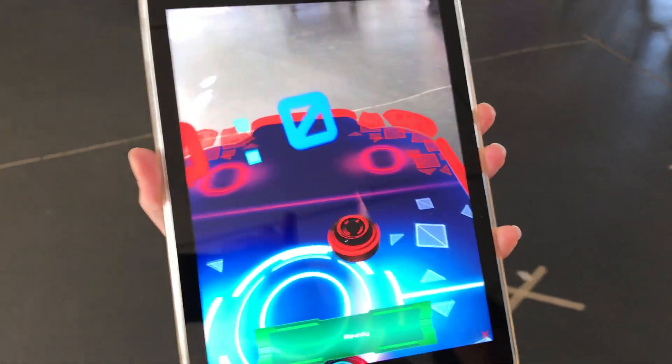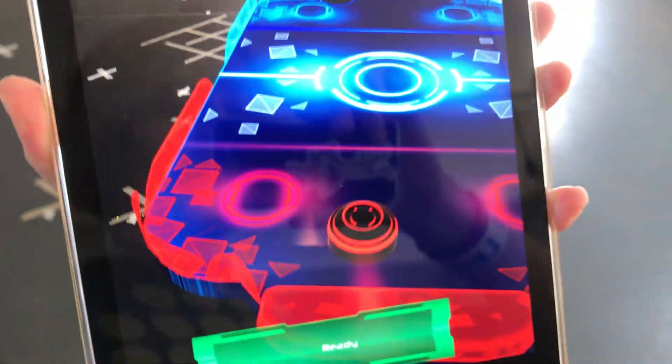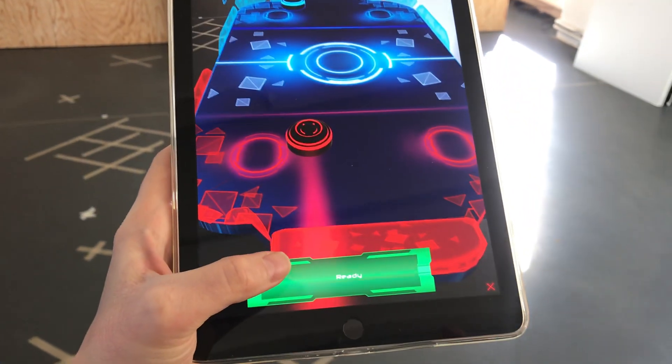Red player goes to the red side and can start the game.